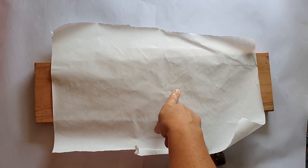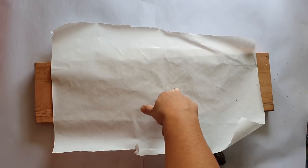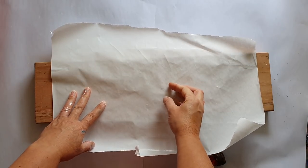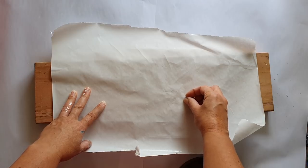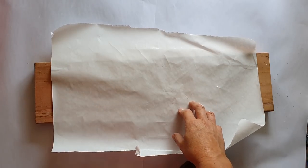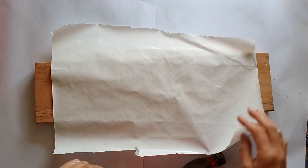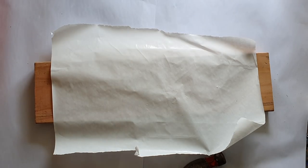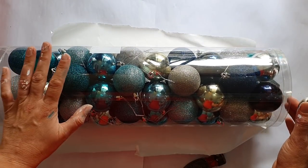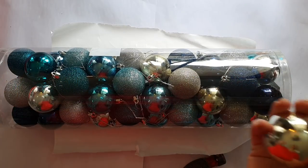I've got a piece of freezer paper. Before you Kiwis say you can't buy freezer paper in New Zealand — technically I did get it in New Zealand, but only because my girlfriend's daughter bought it back from the States. Next step: you need baubles. I bought this packet for two reasons — I really like the colors. It kind of reminds me of my turquoise and phthalo blue, which are my favorite colors at the moment.